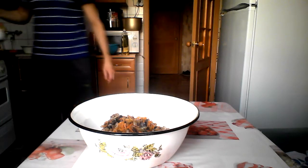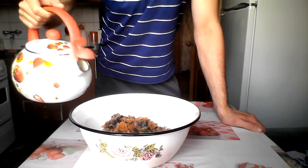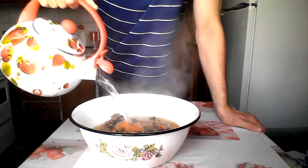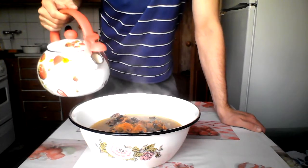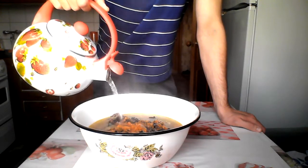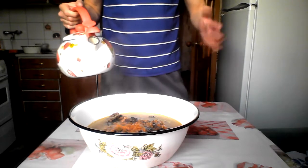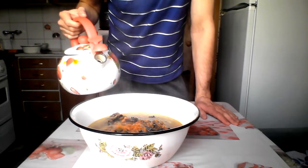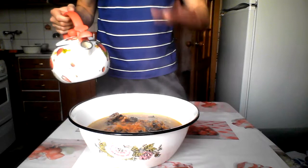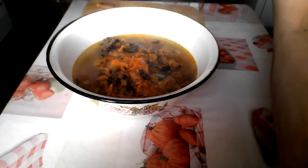Next step: add some boiled, very hot water to the bowl — about one liter of water for this amount of buckwheat. I'm trying to make the water cover all the buckwheat in the bowl, just like so. Maybe a little bit more. Okay, that's enough.